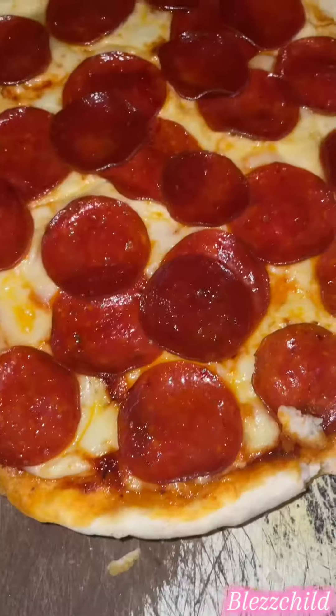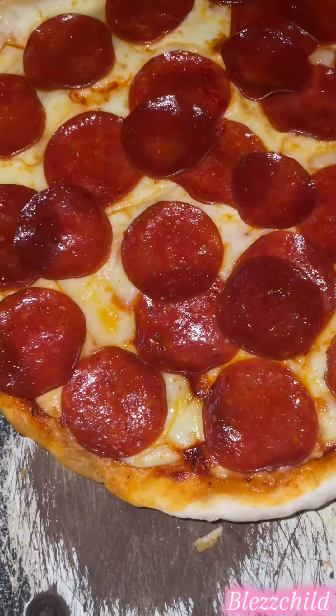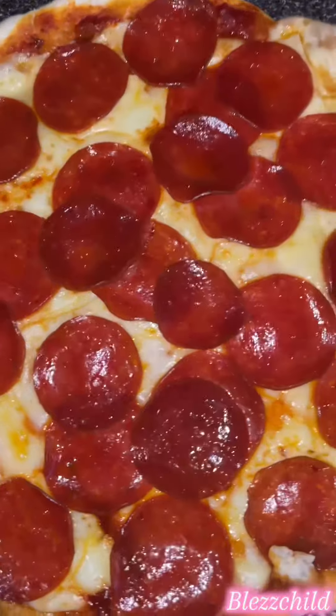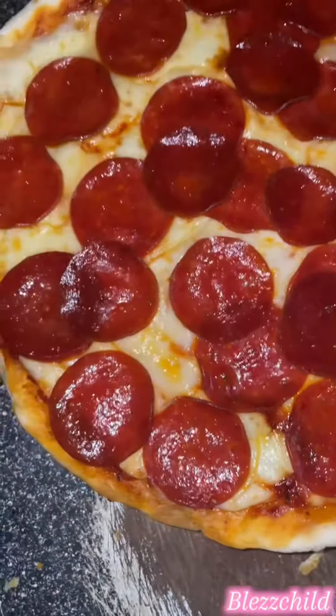It did taste alright to me, it did taste like pizza and it did smell like pizza. So I think I would buy it again and try it one more time. This is my pizza guys — looking so delicious and scrumptious! It did look good.